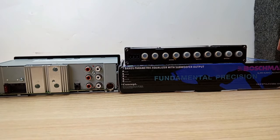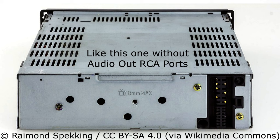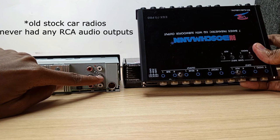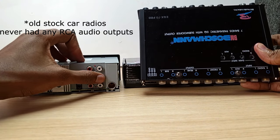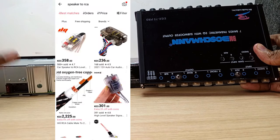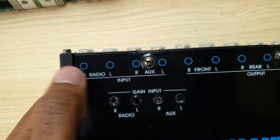I'll disconnect the power so we don't get confused, then use the outputs from my digital media receiver and connect them to the input of the equalizer. This product was made for very old car radios — old radios only had two outputs if you were lucky. In the old days, some had no outputs at all, and you had to buy an extra gadget to connect from speaker level inputs to the equalizer.